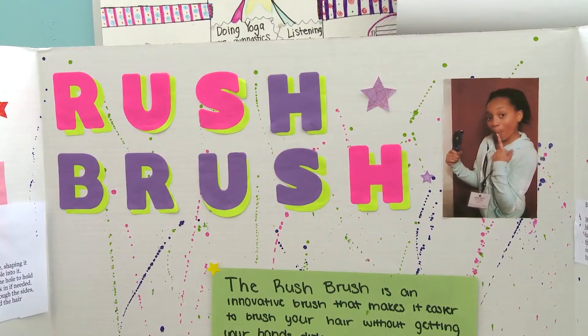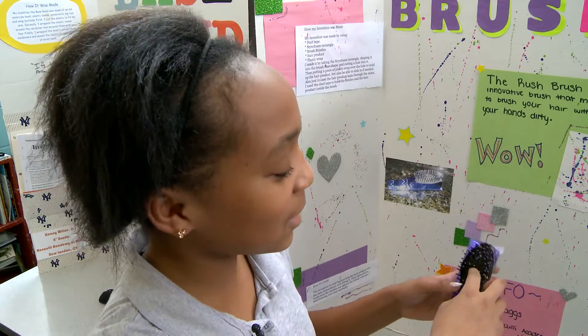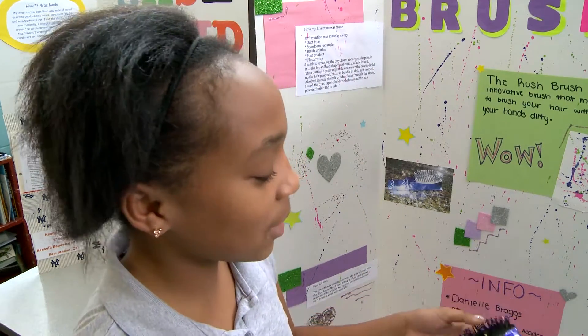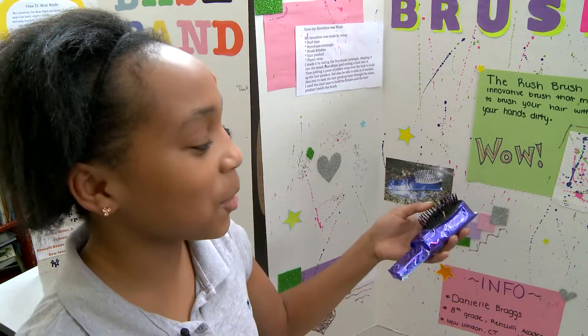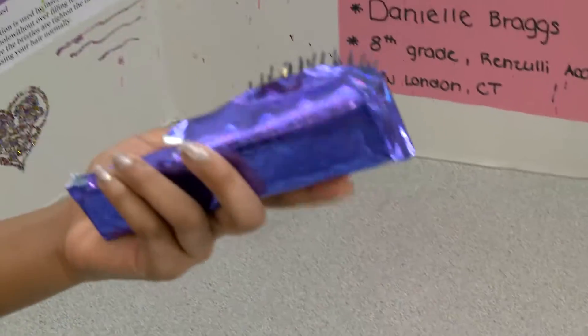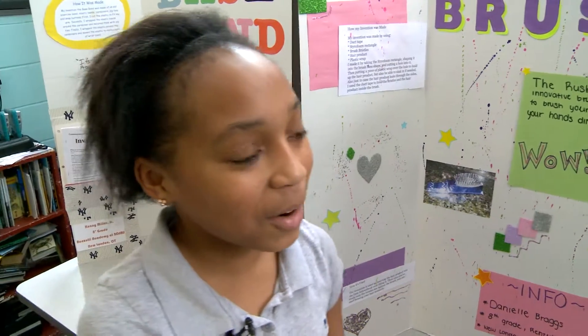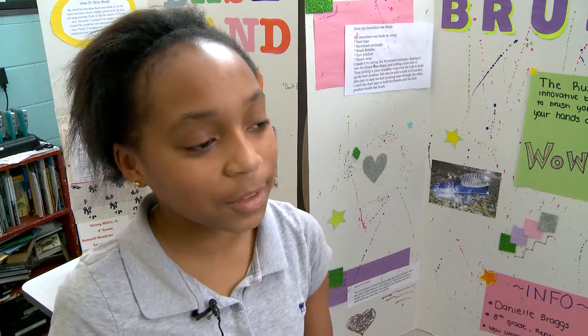The name is Rush Brush. If you're doing your hair and you need hair product, you can put it inside this tiny hole, and as the pressure of your head goes through the bristles it presses down and squeezes the product out. Sometimes I'm getting ready for school and if I do my hair last, I leave and my hands are all oily and then I have to write first period.